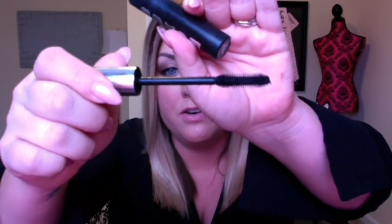My very favorite mascara of all time is the Buxom mascara in Black is Black — it was a December favorite, so I'll link that video. The brush is perfect, the formula is perfect — it separates, lengthens, and volumizes. It is the best mascara ever. I love it so much.